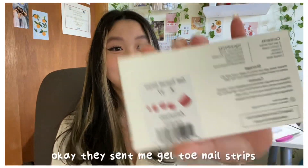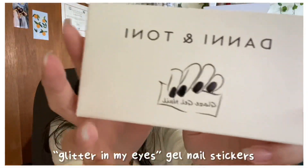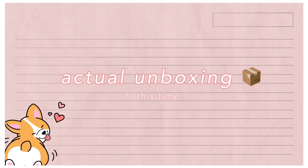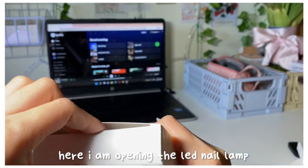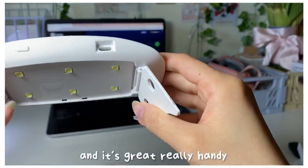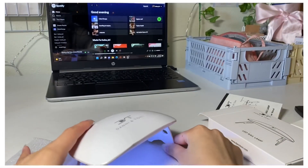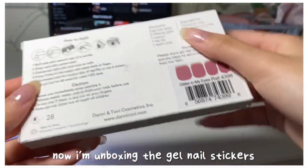They sent me gel toenail strips in the design 'Glitter in My Eyes', gel nail stickers, and it comes with a little lamp too. I already have my own lamp but the more the better. Now on to the actual unboxing — here I am opening the LED nail lamp. It just comes with a mini UV lamp and it's really handy; you can use it on any kind of gel nail products, not just nail stickers.